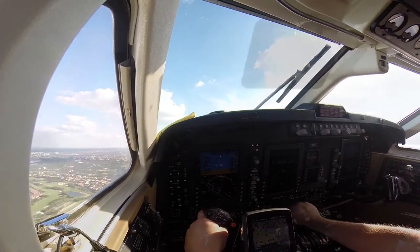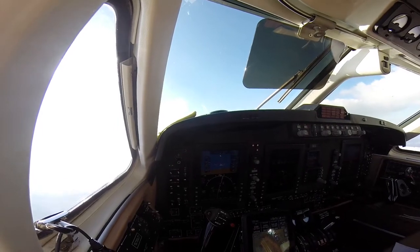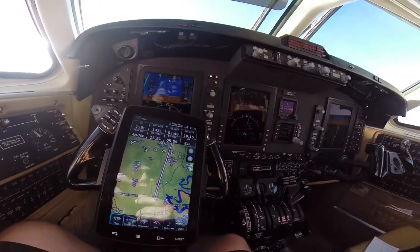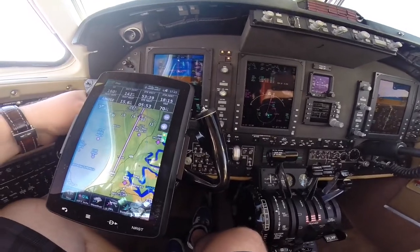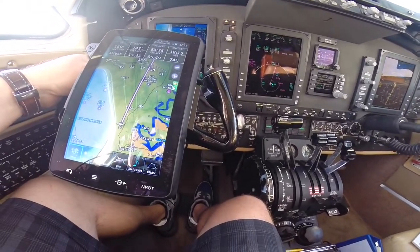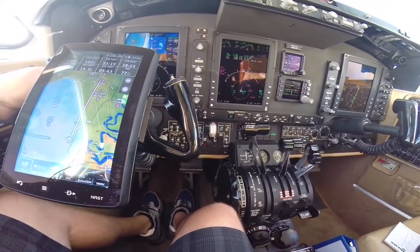Now we're climbing out of Lakeway, just waiting for ATC. Clear to St. Angelo Airport via direct to Muse, direct to St. Angelo direct. Climb and maintain 12,000, expect 14,000 as a final. We are out of 5,700 feet for 187 Juliet Papa. We've been given direct to Muse, so we're going to hit select direct, select the line next to Muse, execute, and then select nav.